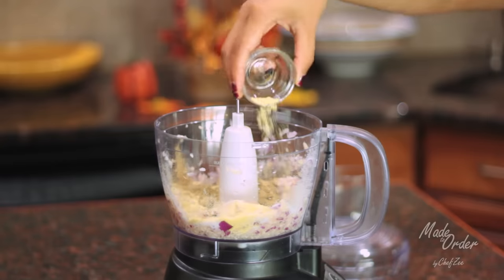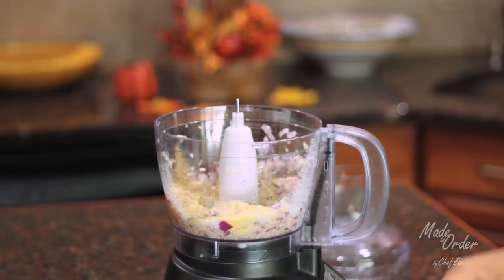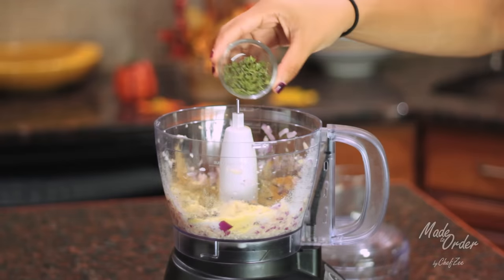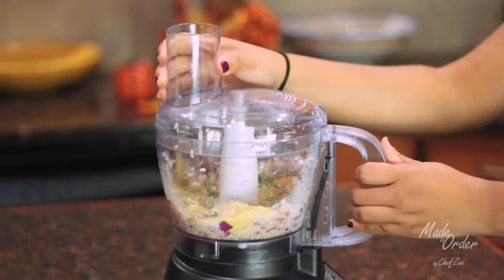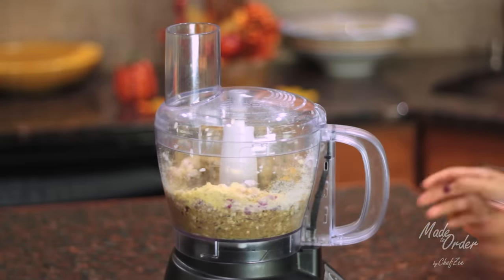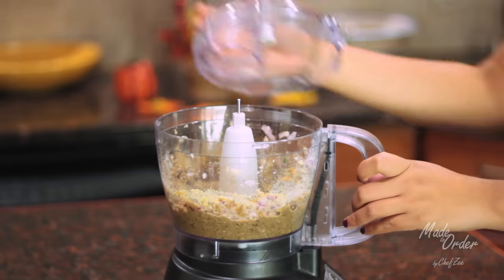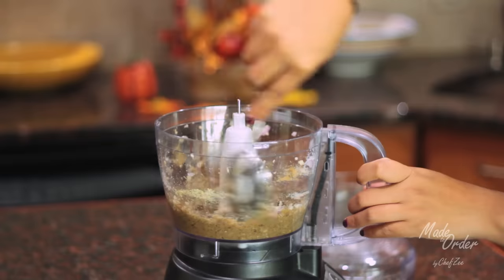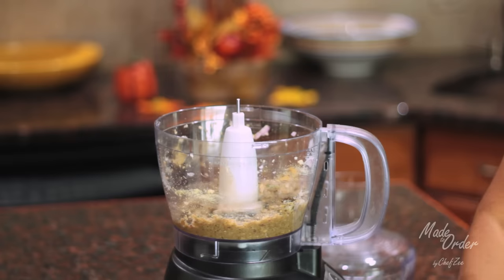The trickiest part to seasoning a pernil is the salt, because you don't want your pernil to be super salty but at the same time you don't want it to be bland. As a rule of thumb, I always make note of how much my pernil weighs, then I divide that weight by half, and that lets me know the maximum amount of salt I can use. So for example, my pernil today is seven pounds, so I'm using three tablespoons of salt, and the max I would ever use is three and a half tablespoons of salt for this particular pernil.